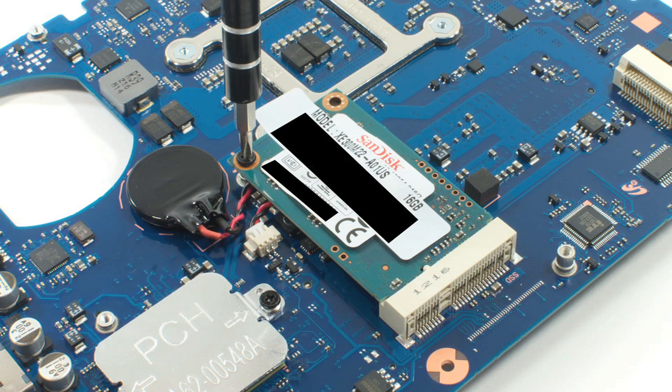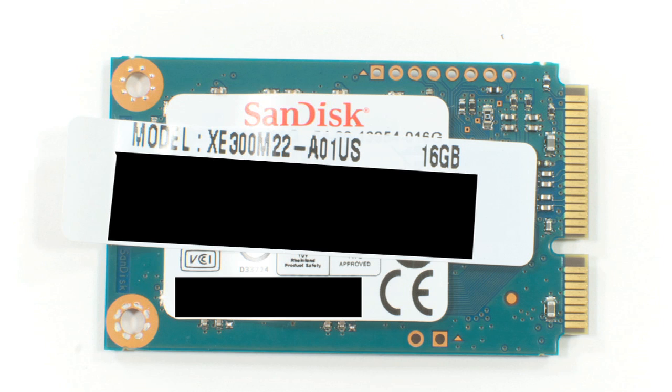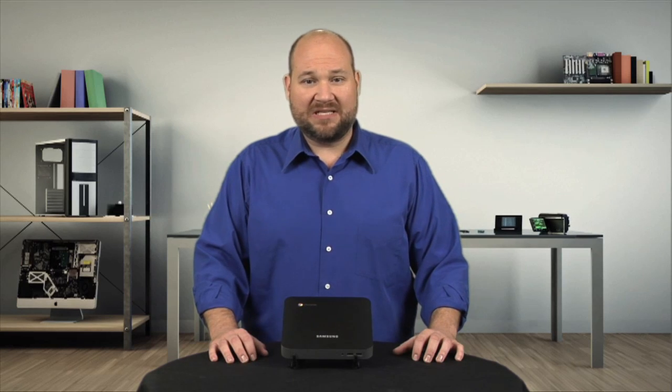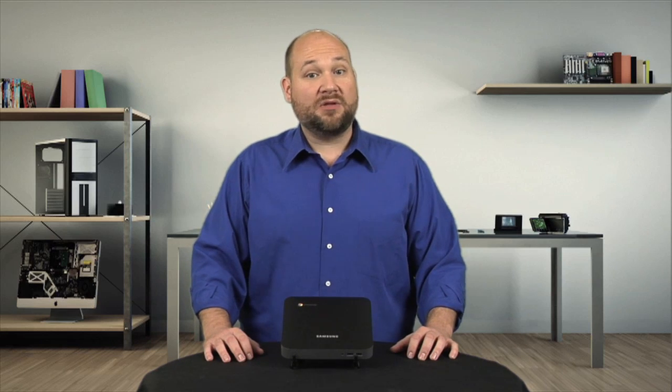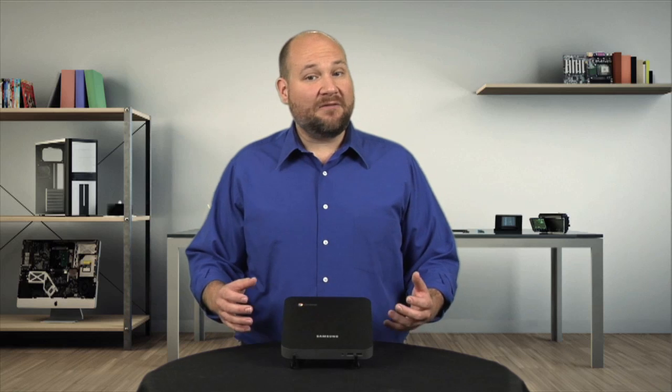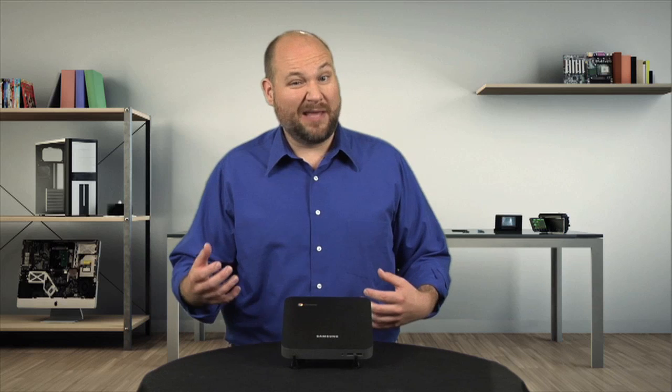And if you're wondering if you can swap out the factory SSD for a larger one, the answer is maybe. I've read of people trying it, but with different levels of success, depending on the make and model of the replacement drive, whether they replace the RAM or not, and if they were trying to run Chrome on the new drive or replace it with Linux.